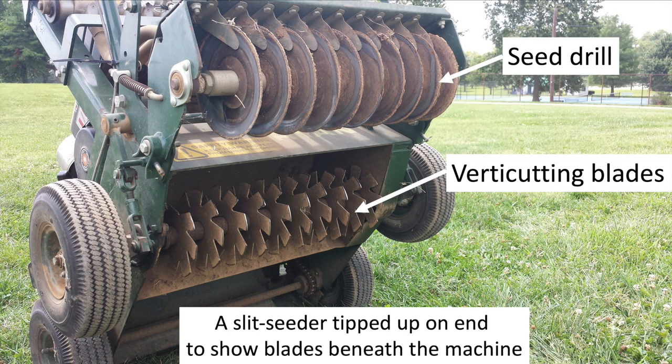An alternative to using a dethatcher and broadcasting seed is to rent a slit seeder. A slit seeder has vertical mowers that open up the lawn and a seed drill that drops the seed into the slits cut by the vertical mower blades. You'll still need to use this machine in at least two different directions to get a decent amount of seed planted, but it does a nice job as it creates good seed-to-soil contact in one pass. However, these types of machines will likely cost more to rent.